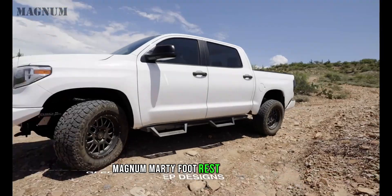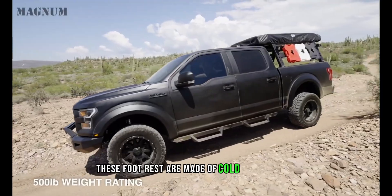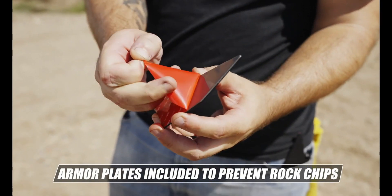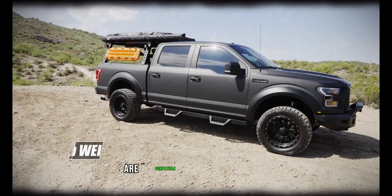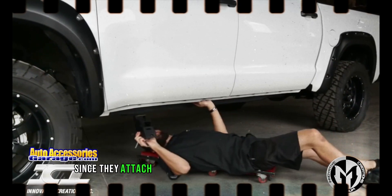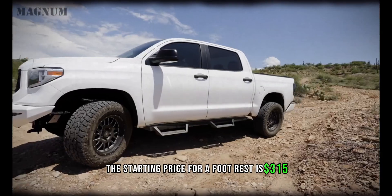Magnum RT footrests will not only add style to your vehicle but also boost your confidence when stepping in and out of it. These footrests are made of cold-rolled steel, have a sturdy construction, and can hold up to 228 kilograms. You can confirm compatibility with your vehicle using the form on the manufacturer's website. They attach to OEM mounting locations with bolts rather than welding. The starting price is $315.